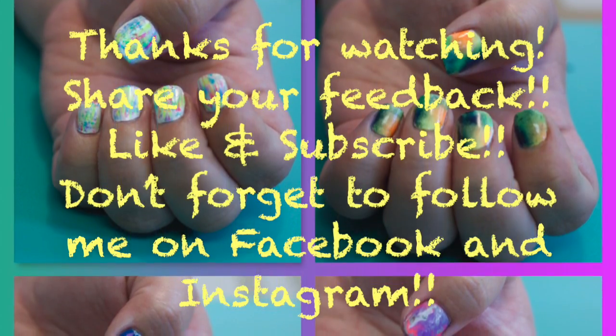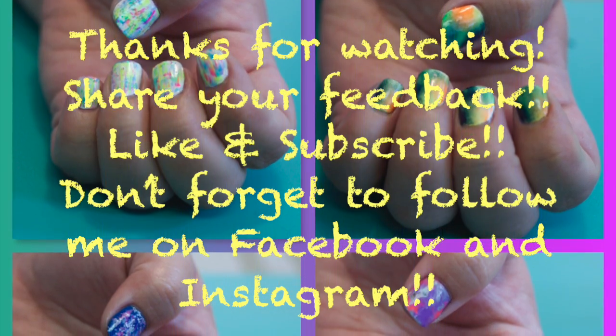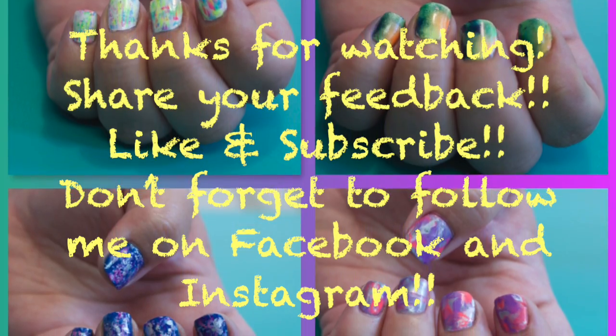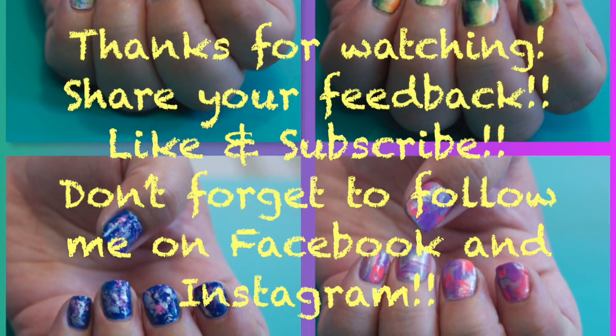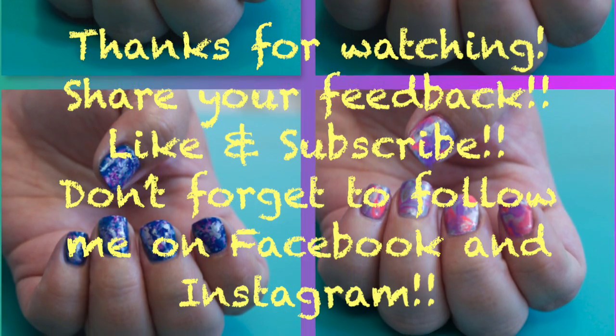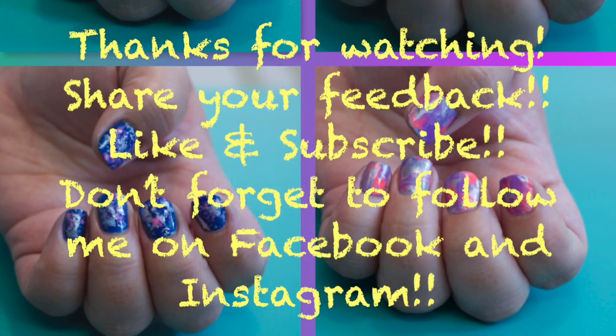Thanks so much for watching my newest video. If you liked it, let me know — also let me know which one is your favorite: one, two, three, or four. Check back soon for more videos, and don't forget to subscribe and follow me on Facebook and Instagram. See you again soon! Bye!